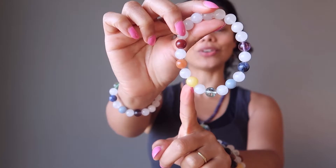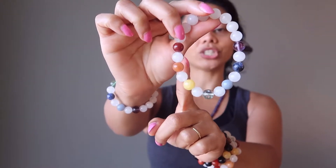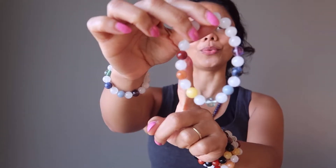A yellow calcite for the solar plexus, an orange aventurine for the sacral chakra, and a red carnelian for the root chakra.